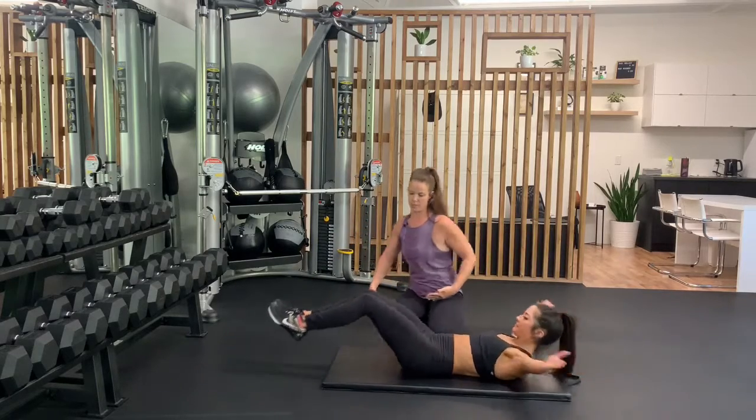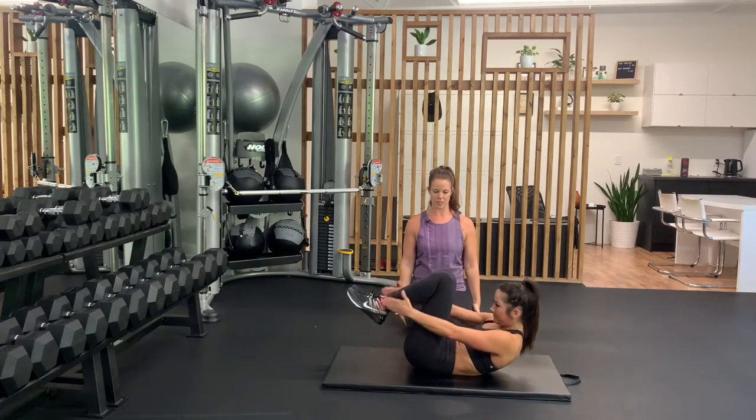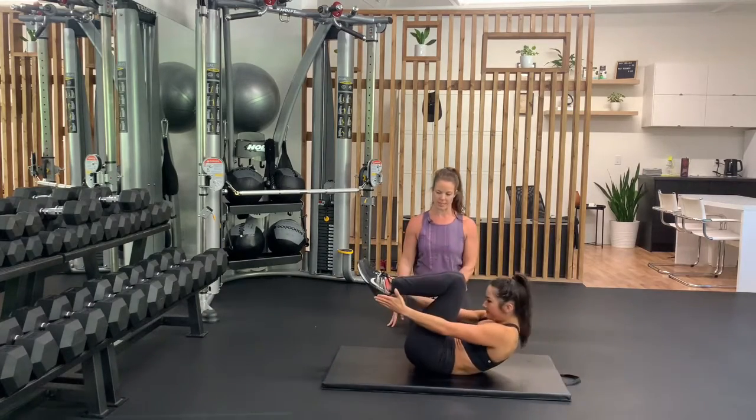Then sweep around. Inhale up, exhale around. Don't let those feet touch the ground — inhale up. Exhale around. Keep that lower back planted down, core nice and tight.